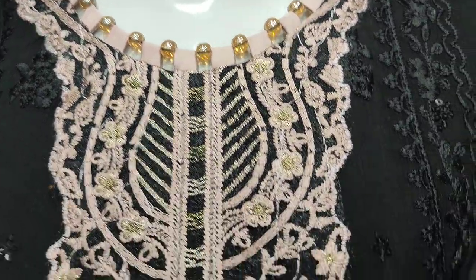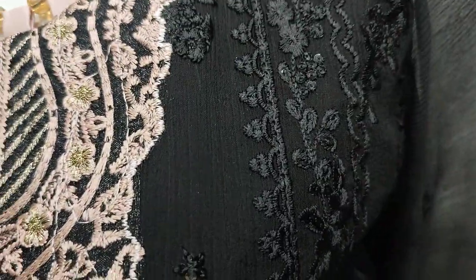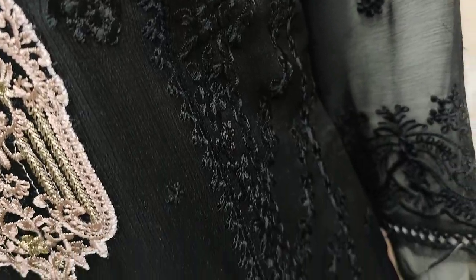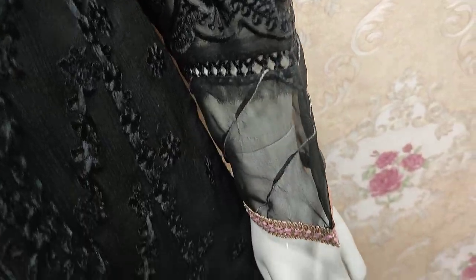Embroidered neck, embroidered front, with sequence stitching, and embroidered sleeves.